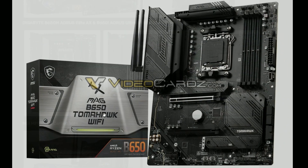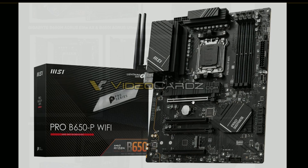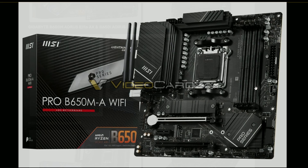Next up we have the Tomahawk — that's the more popular version from MSI. That's the B650P Tomahawk Wi-Fi. They're adding Wi-Fi to all the boards, at least for MSI it seems. And this is more of a budget-friendly one — the VRM looks less beefy compared to other ones, but it's still beefy enough. And this is the Micro ATX B650MA Wi-Fi, so all boards from MSI will support Wi-Fi.